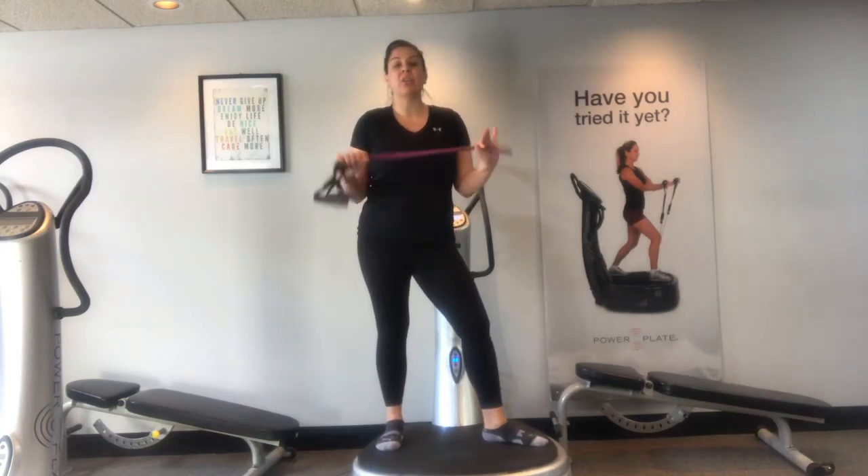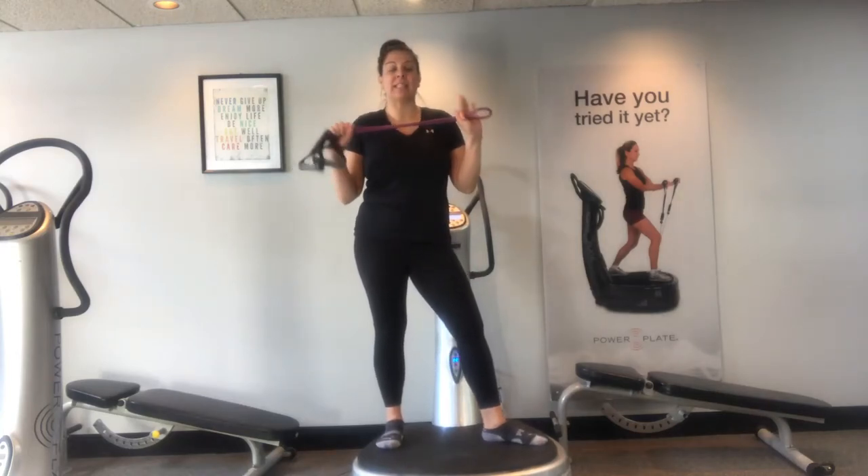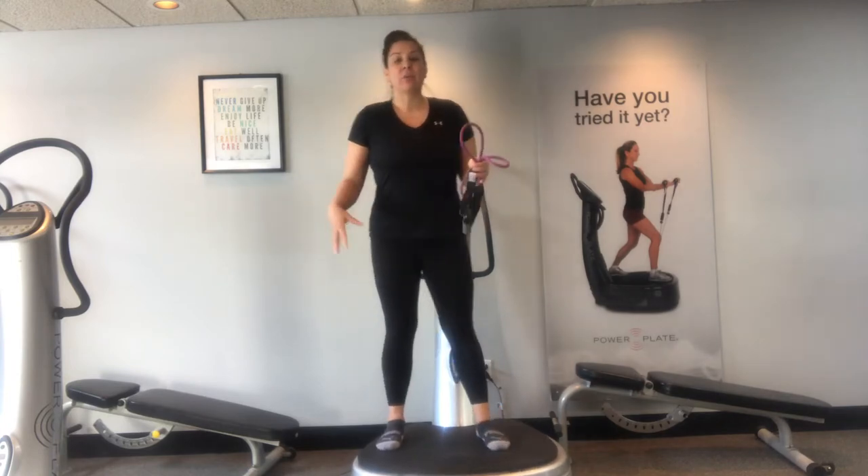Hi, it's Kasey here and today we're going to do a power plate workout with a resistance band. We're going to focus on the legs, the core, and the upper body.